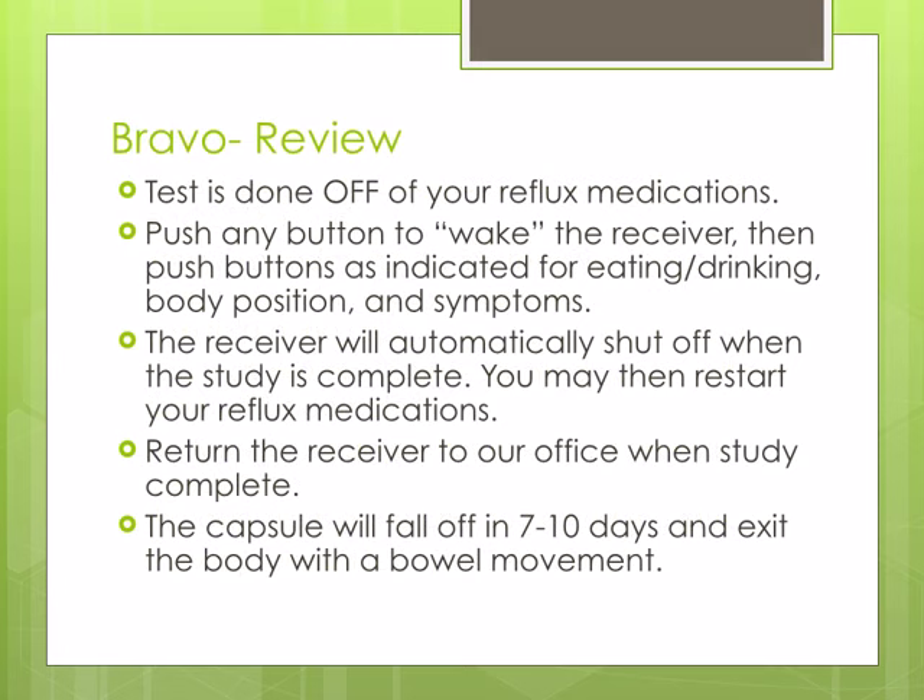In summary, the Bravo test is done off of your reflux medications. Push any button to wake up the receiver, then push buttons as indicated for eating or drinking, body position, or symptoms. The receiver will automatically shut off when the study is complete. You may then restart your reflux medications. Return the receiver to our office when the study is completed. The capsule will fall off in 7 to 10 days and exit the body with a bowel movement.